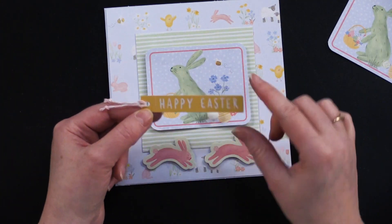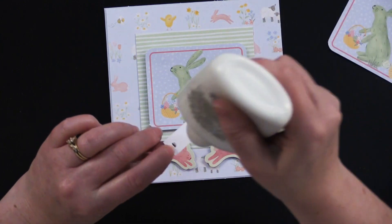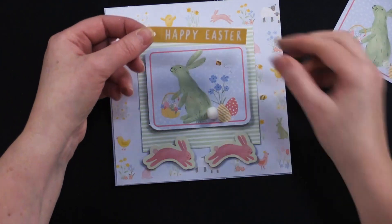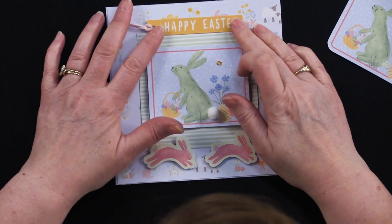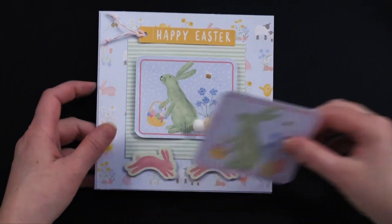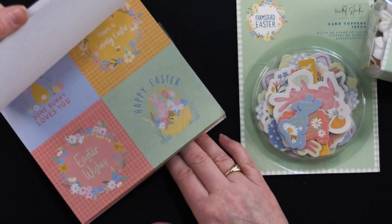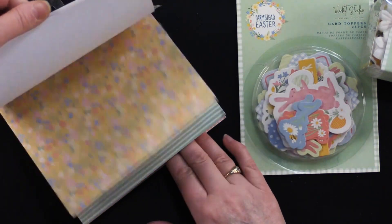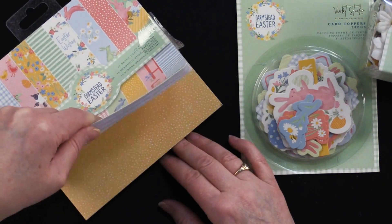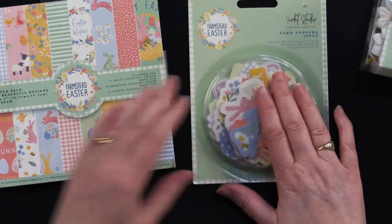I took this little tag, threaded it with a little piece of baker's twine, knotted the ends, and put a little bit of glue right there at the top. Quick and easy card — I love it. Now let's take a look at these pieces. This one has not only the papers that are in the kit but also additional wonderful papers, and there's also a really big Happy Easter one — so cute. In this pack you've got 28 pieces.